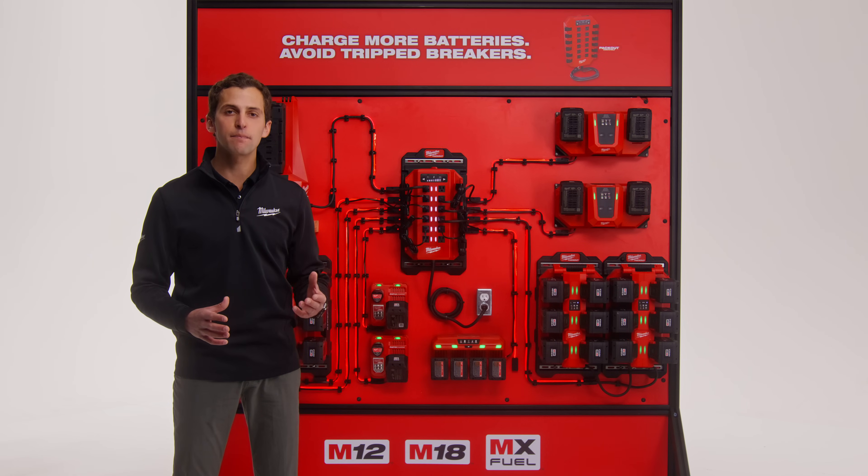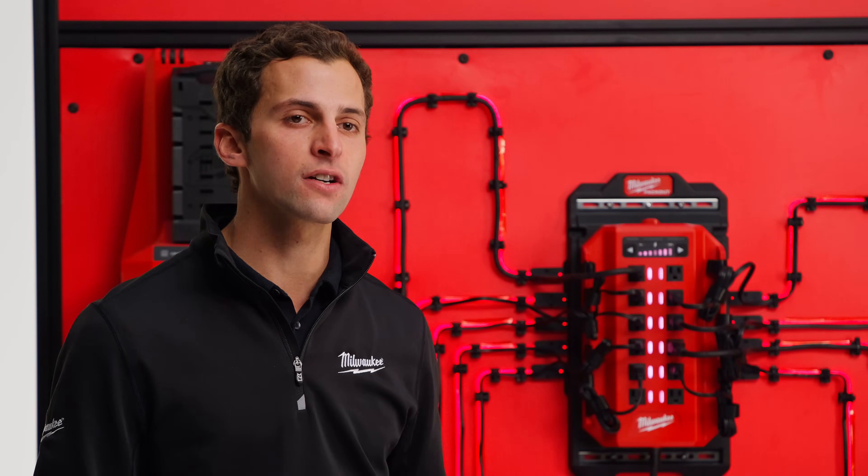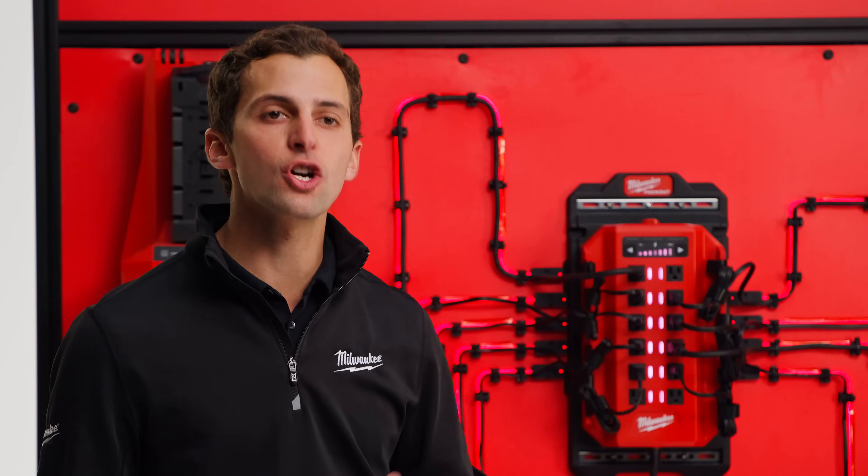If you have access to power throughout your workday, you can use Milwaukee superchargers to quickly turn around packs and with the Power Manager, still maintain the ability to use those superchargers to charge a large quantity of packs overnight without having to move those packs over to lower power, high bay count chargers.